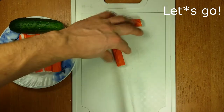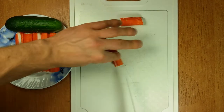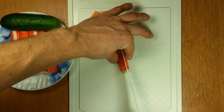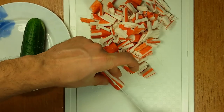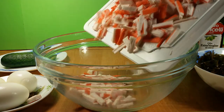The recipe is very simple. We just need to shred all the ingredients. Let's start with crab sticks, for example. They are ready — we can put them into a bowl.